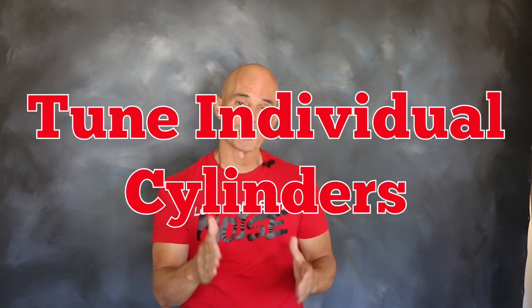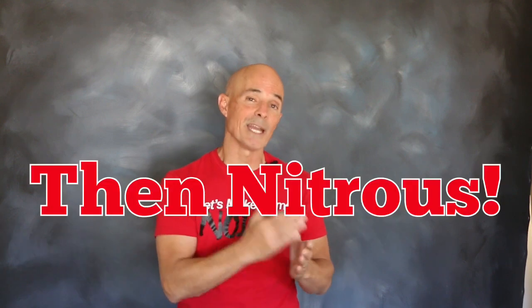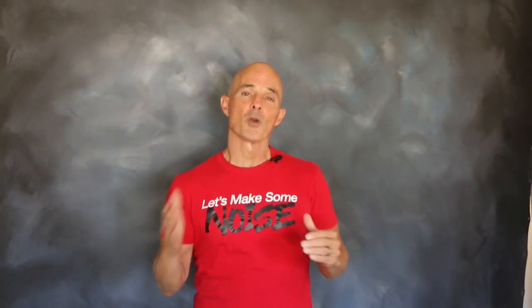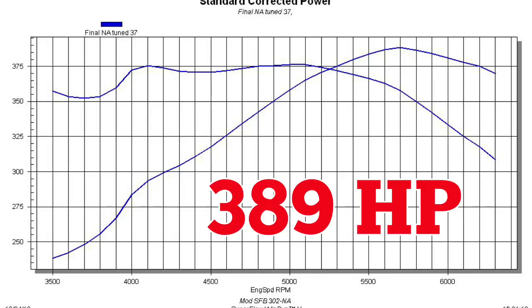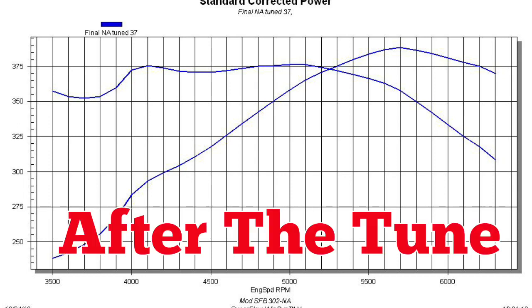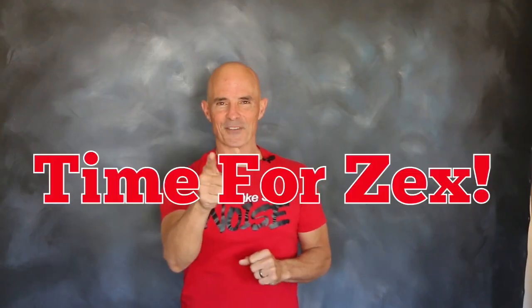We were also able to tune each cylinder to equalize the air-fuel ratio of each. After that, we could install the Zex Wet EFI kit and find out if there was a change in air-fuel. Our modified 5-liter produced 389 horsepower at 5,700 RPM and 376 foot-pounds of torque at 5,000 RPM. It's important to note these power numbers came after we dialed in the air-fuel ratio of each cylinder using our eight oxygen sensors. With everything ready, it's time for some Zex.